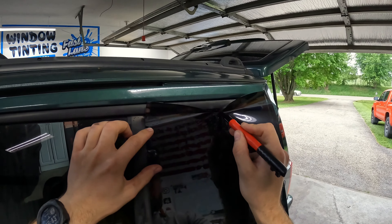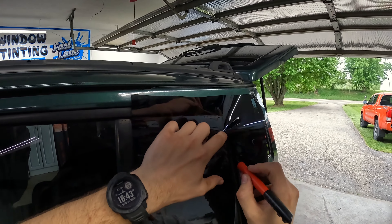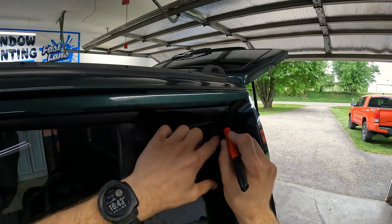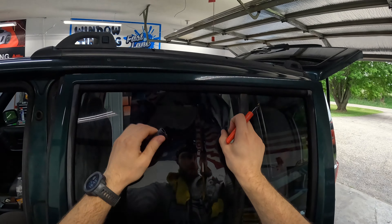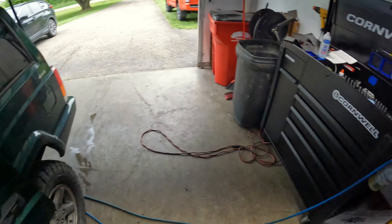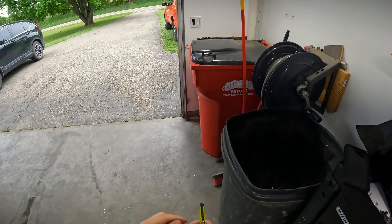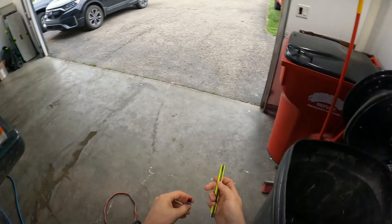What's up guys, Doug Lane here, Fastlane Car Care. I want to show you a quick trick — I showed you guys something like this a couple weeks ago, which I'm sure half of you won't see in order. But anyway, these Jeeps — this is a 99, I'm pretty sure he told me.